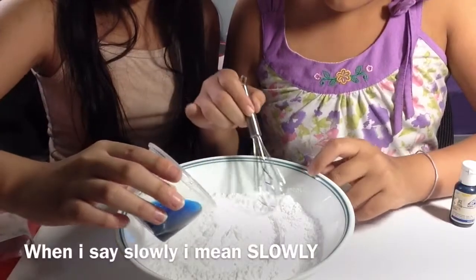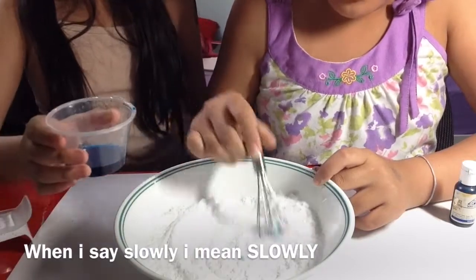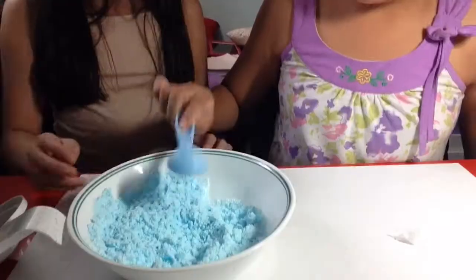Don't add it all at once or else it's going to fizz. Slowly add your liquid to the mixture.